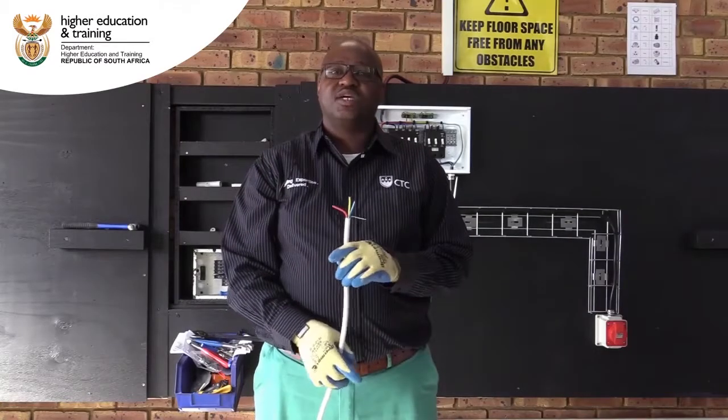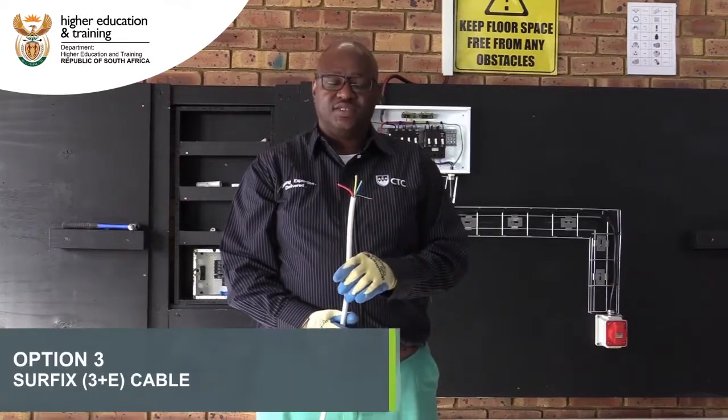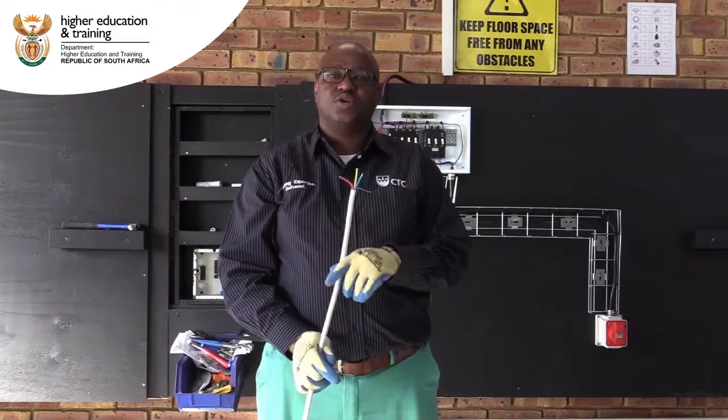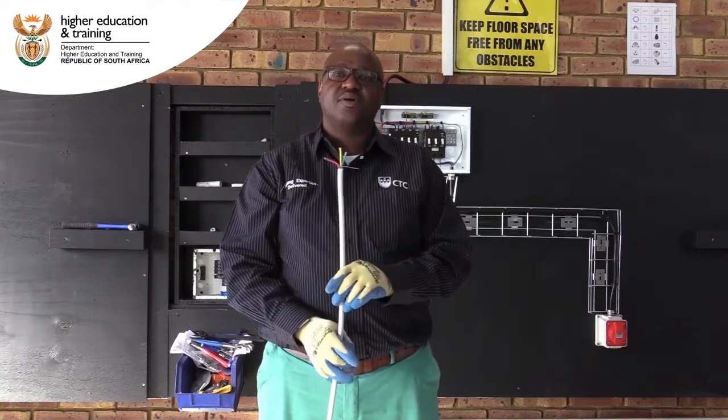This is another type of cable that can be used to supply the socket outlet. It's called a Suflix 3-Core Plus F. You don't need to install it on the wire mesh — you can just use cable clips and mount it on the wall.